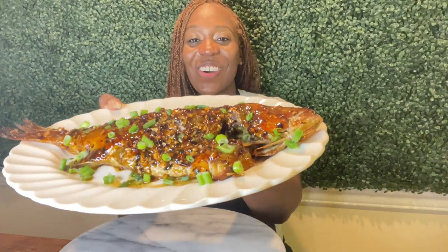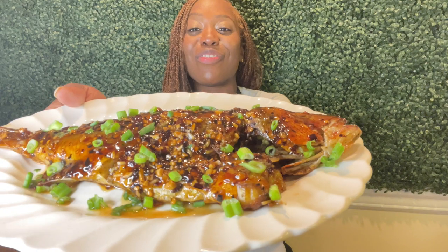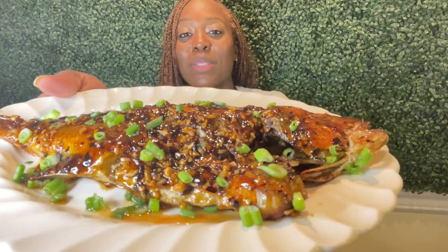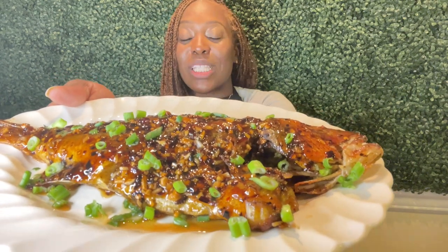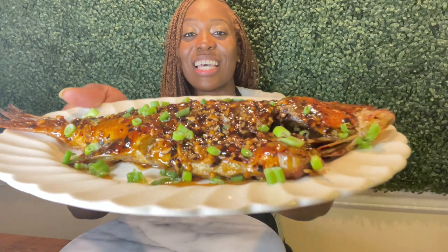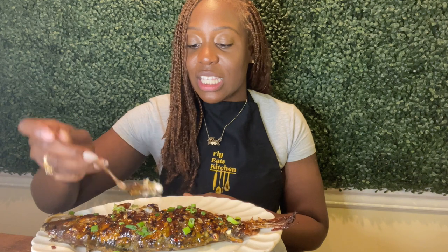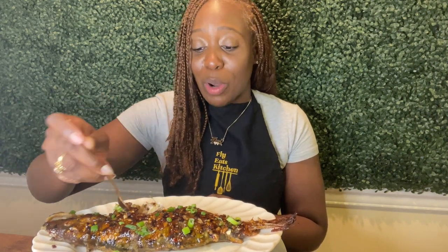We're all done with our sweet chili whole snapper, and I have to say I've got to give myself a pat on the back because I did an amazing job. All that prep and all that cleaning was definitely worth it — look how amazing this fish looks. That sweet chili sauce is nice and thick and sweet and spicy right on top of the entire fish. I chopped up some scallions to add some color, which of course elevates the flavor with some fresh garnish. The fish is so perfectly baked — it's nice and moist. We don't do dry fish over here. Since this is a whole fish, be careful with the bones. I'm picking through it, but just be careful that you don't swallow any bones.